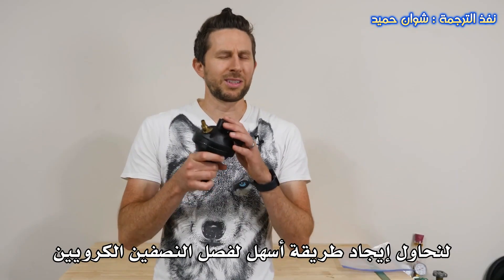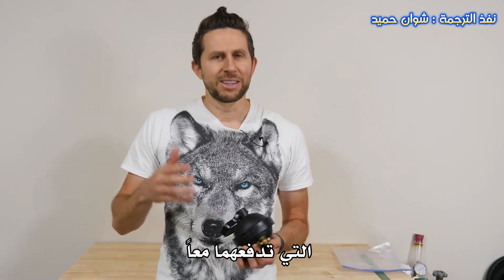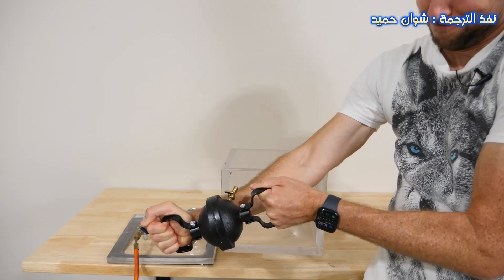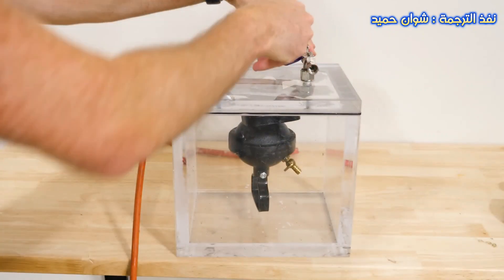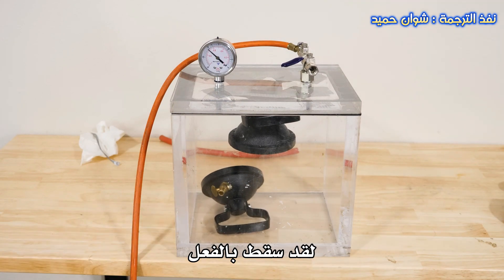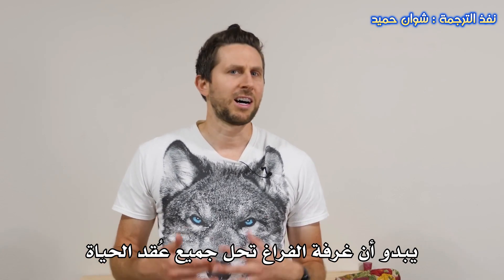So let's try to figure out an easier way to pull our hemispheres apart. Remember, it's the atmosphere pushing them together — so let's just remove the atmosphere from around them. We're going to stick them in the vacuum chamber. First, let's get these sealed shut. That is locked on there. So we were able to pull the Magdeburg spheres apart using a vacuum chamber. It seems a vacuum chamber solves all of life's problems.